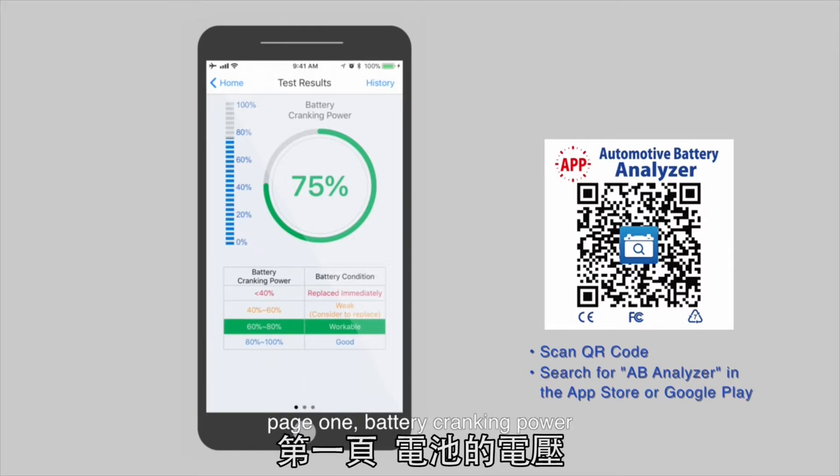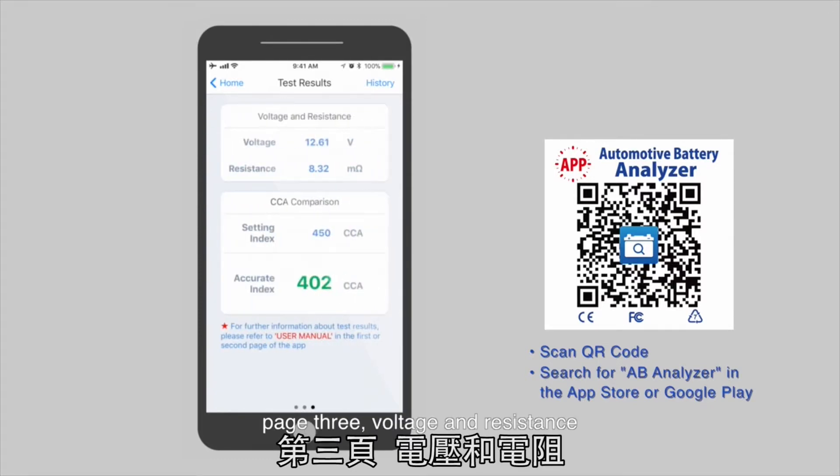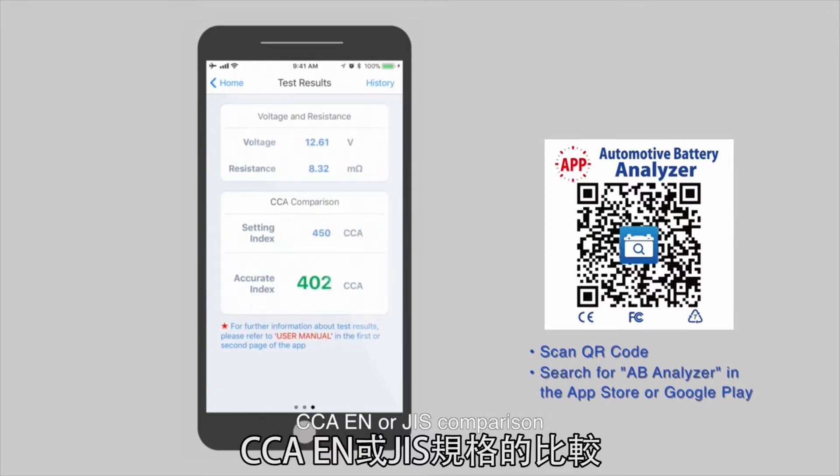Test results. Page 1: Battery cranking power. Page 2: Charging status. Page 3: Voltage and resistance. CCA, EN, or JIS comparison.